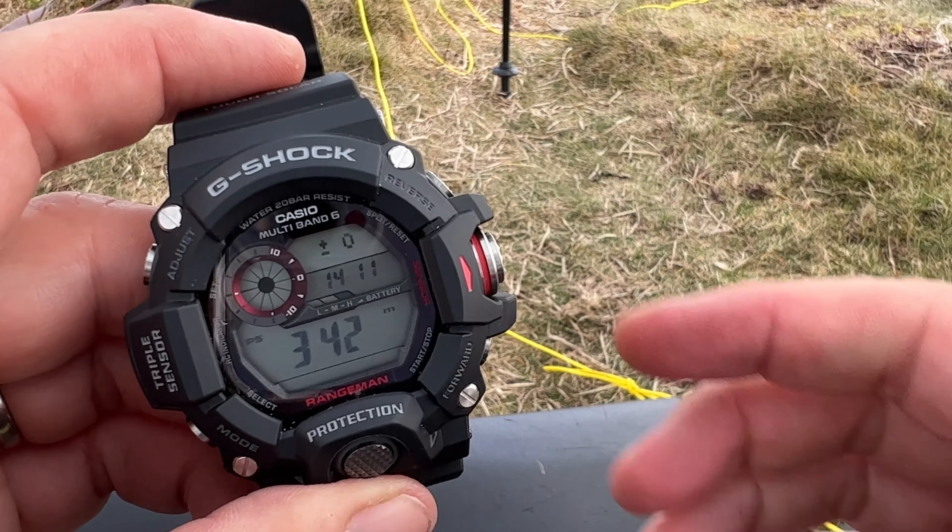Both of them have a system where you can turn the light on and off. The Range Man is 92 grams and the GWG 2000 is 107 grams — that is a 15 gram difference. In the hand it is noticeable; you can tell one is heavier than the other. But wearing it, I really don't think in the long term you're ever going to notice 15 grams difference on your wrist. Both watches are solar powered. This one gives you a low, medium, high indicator. That's my little rundown on a few software differences between these two watches.